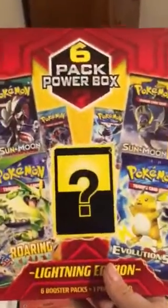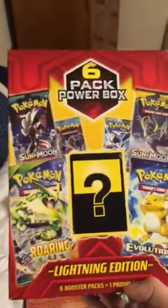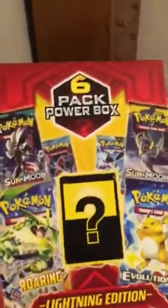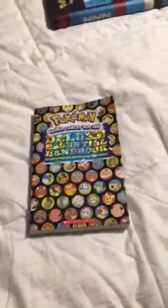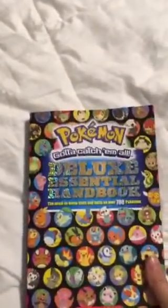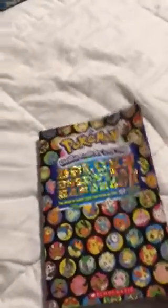So yeah, this is my box. I got this a couple weeks ago, really cool. I got two more boxes - the Dragonite EX box and Snorlax GX box, they were taped together. This is my Pokemon Catch 'Em All Deluxe Essential Handbook.